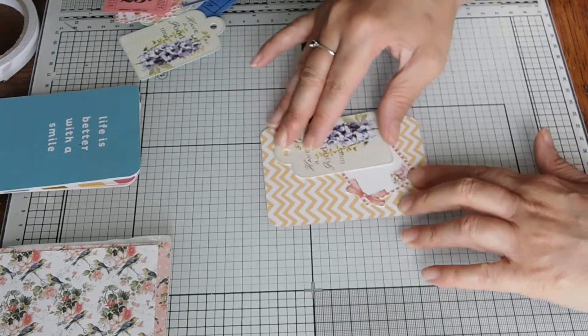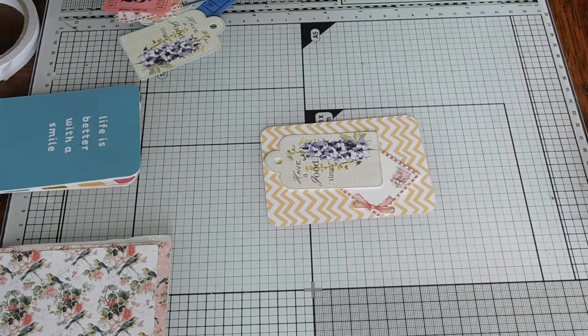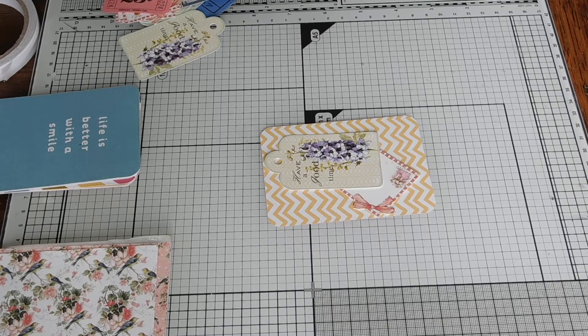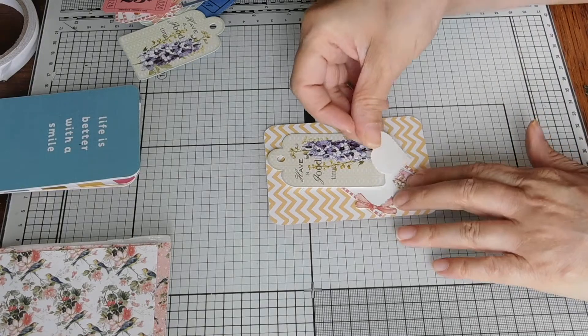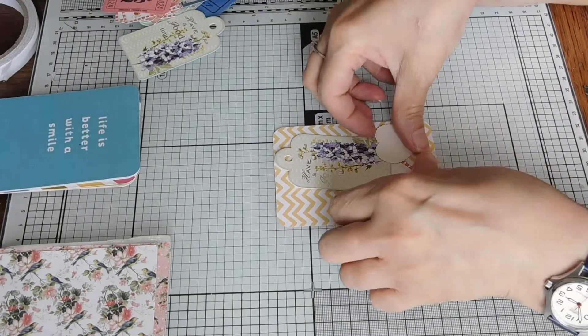I just wanted to come on and use up some project life cards. I didn't get any buttons out — just bear with me, I'm just going to get some buttons out. Trying to use those up as well. I'm just going to go for the creamy sort of clear ones, because then at least I know they'd go with everything. And I will get my glue for when I add the buttons.